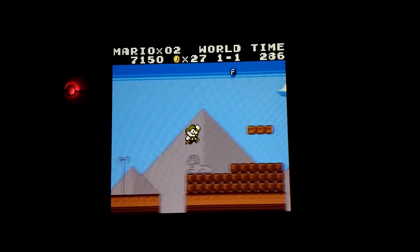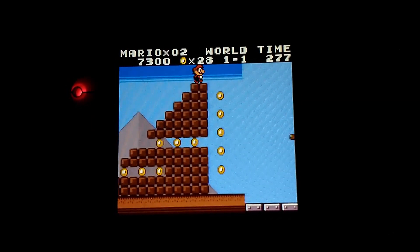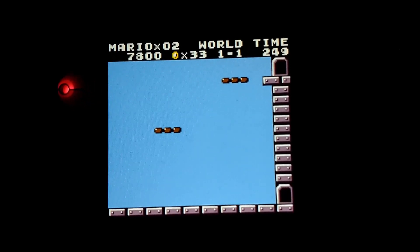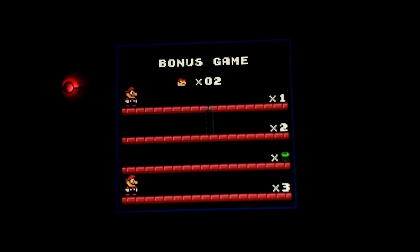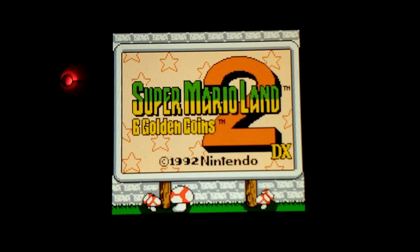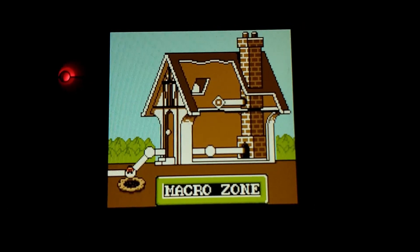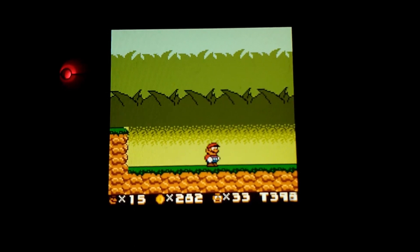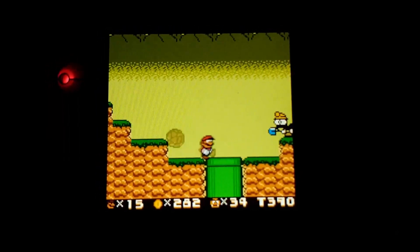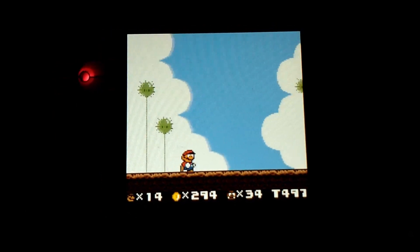Super Mario Land DX does have some performance issues, from what people are saying, and I'm pretty sure I can notice this myself. It's not running as smooth as the original does, so for some reason this patch is causing a performance issue. In Super Mario Land 2 DX, there's really no performance issues — the game runs, as far as I can tell and remember, at the same performance rate that the original did.